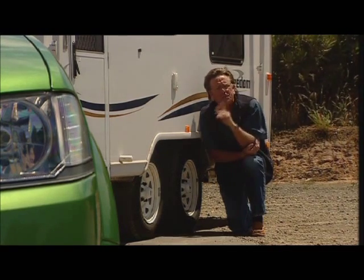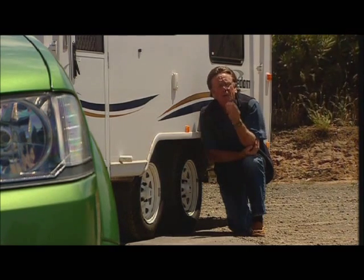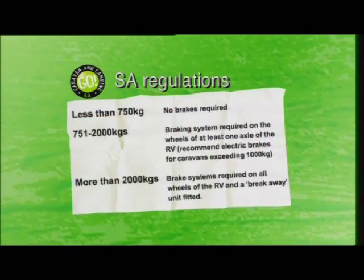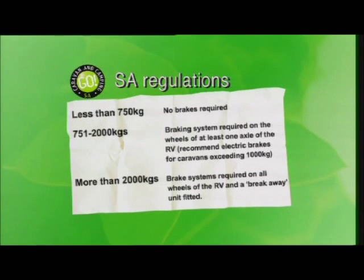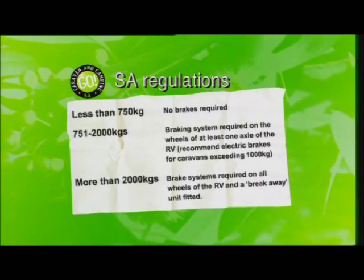So let's look at the regulations for South Australia. Up to 750 kilograms, a trailer, loaded, doesn't have to have brakes. 750 kilos to two tons, you've got to have brakes on at least one axle of the caravan. Two tons and over, you've got to have brakes on all four wheels.